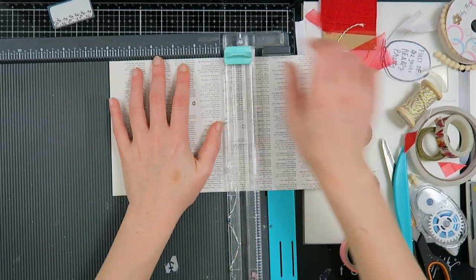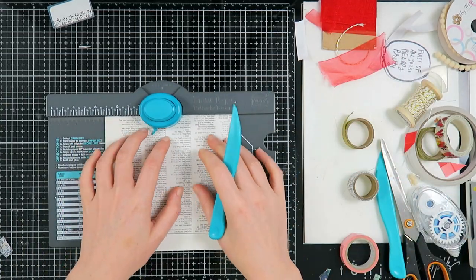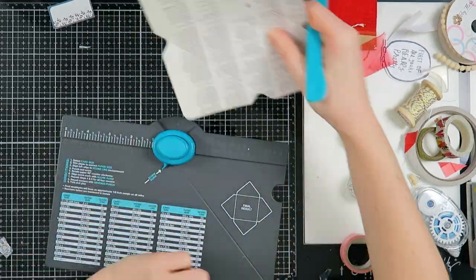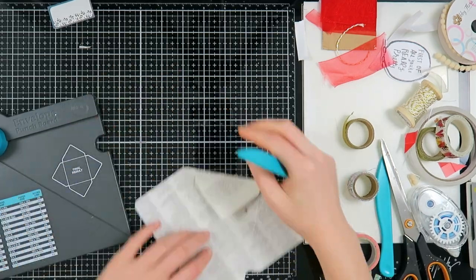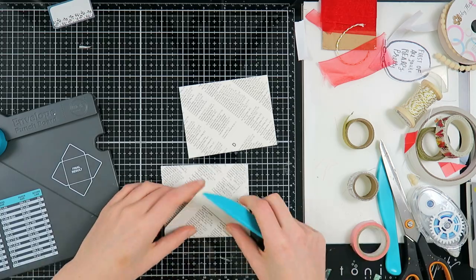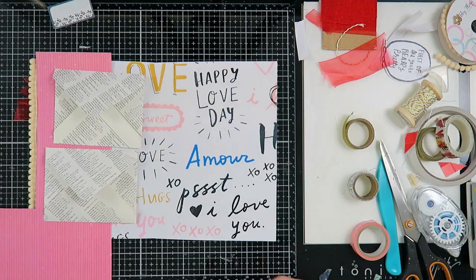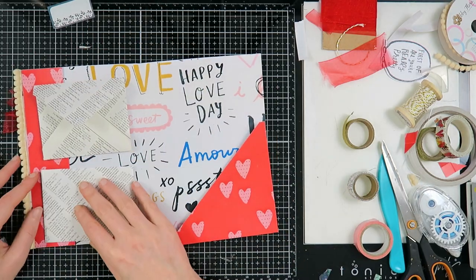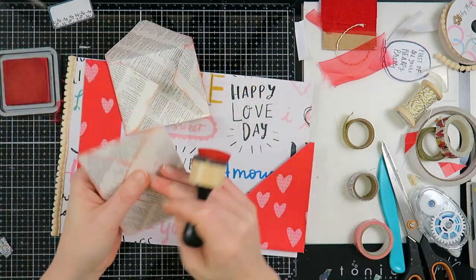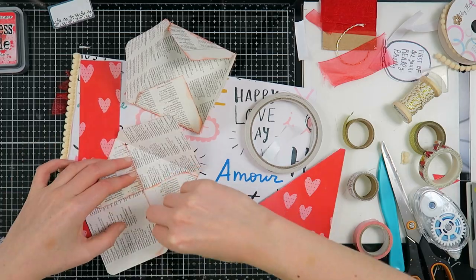I took this book page paper from an old atlas — it has an index on it and the text laid down on the page looked very cool. I'm going to make two 3-by-4-inch envelopes from this; my paper is 6 by 6 inches and the envelope size will be 3 by 4 after I'm done. I'm assembling them with my envelope punch board, which I love — I bought it several years ago and use it on almost every project. Now I'm distressing all the edges of the envelopes with some Distress Oxide and sticking the envelopes together with double-sided tape, making two really cute little envelopes for some goodies.